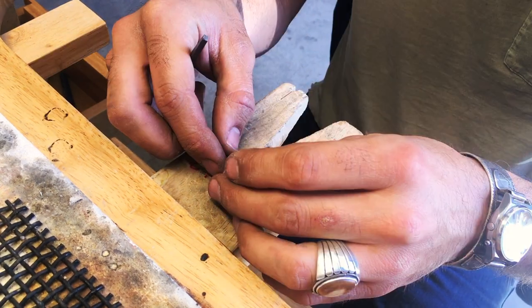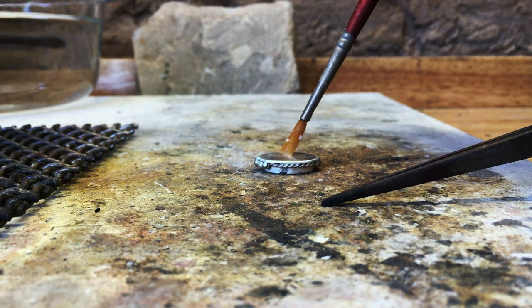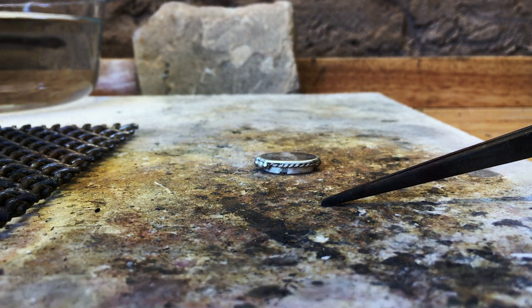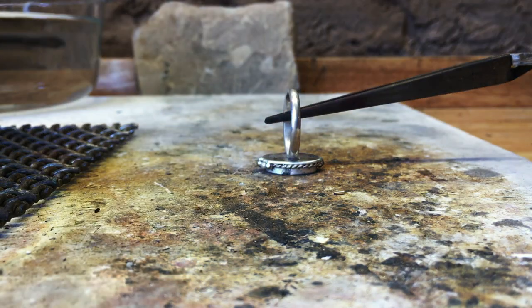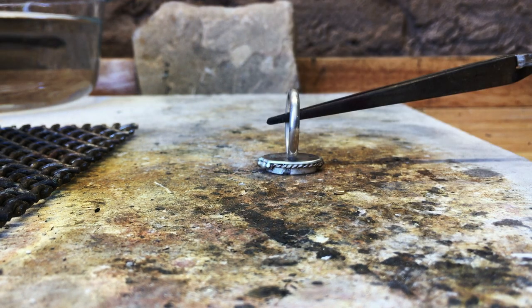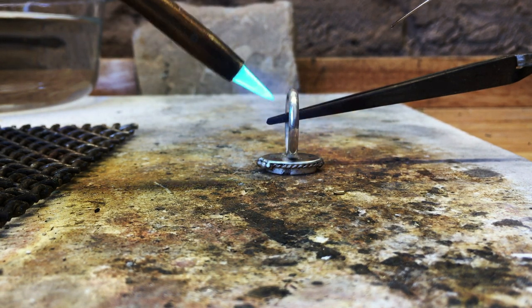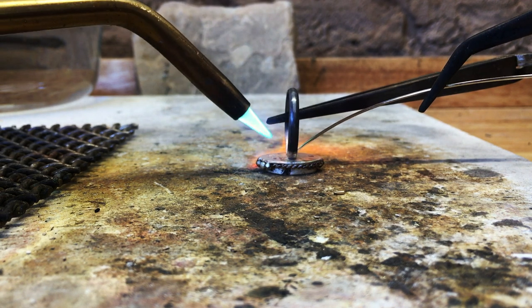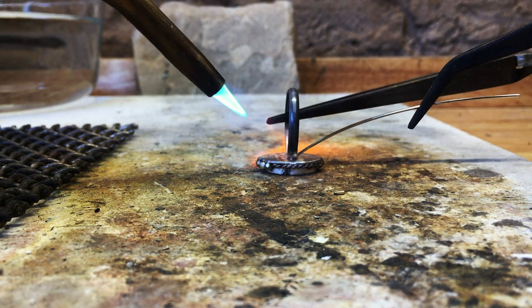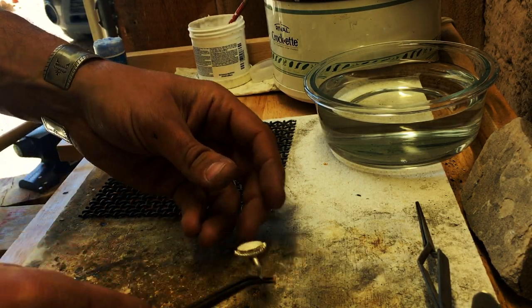Now attach the band to the base. It's critical — to save yourself frustration — to have some third-hand reverse-action tweezers to hold it in place while you solder, because otherwise it's just too easy to move it and you'll be really frustrated.